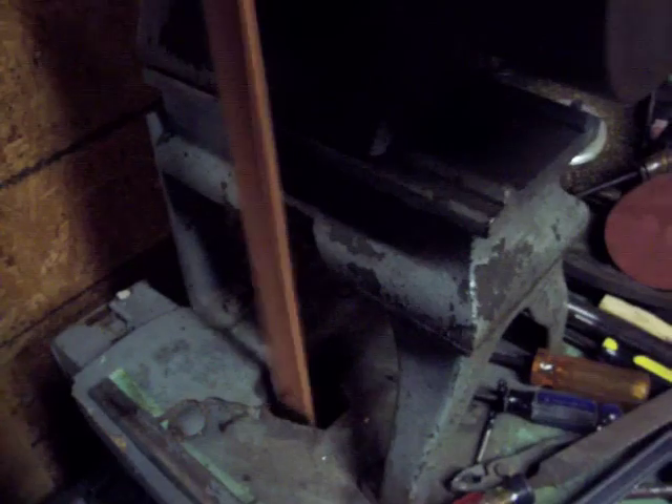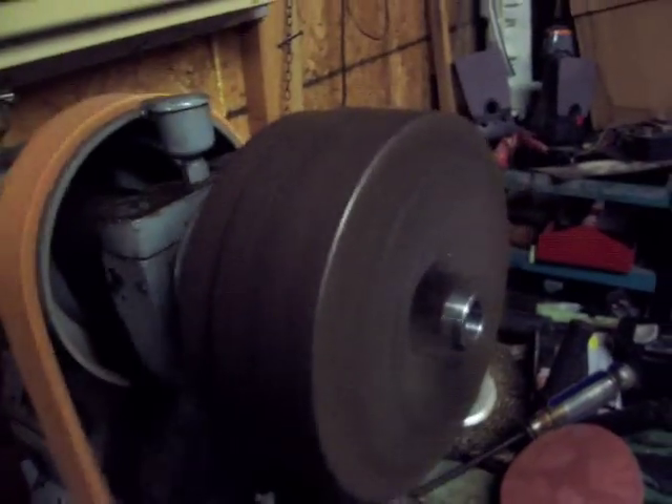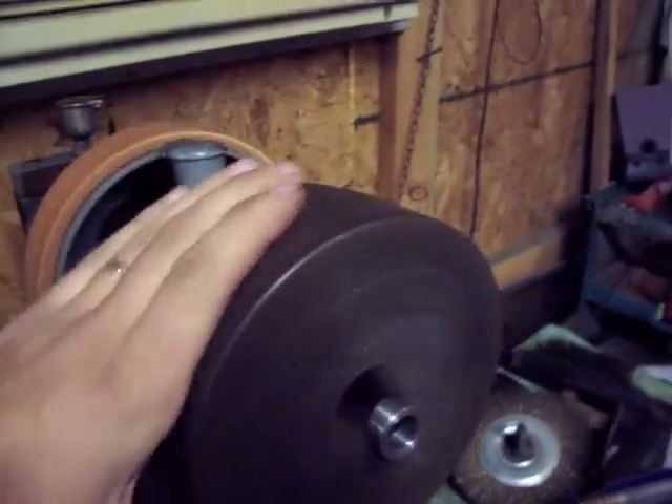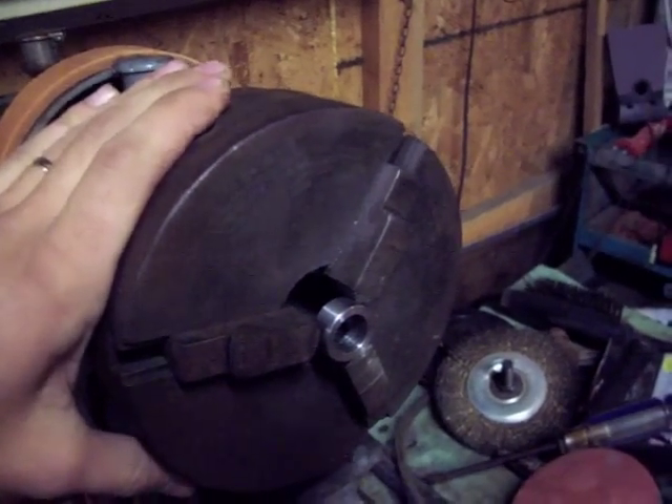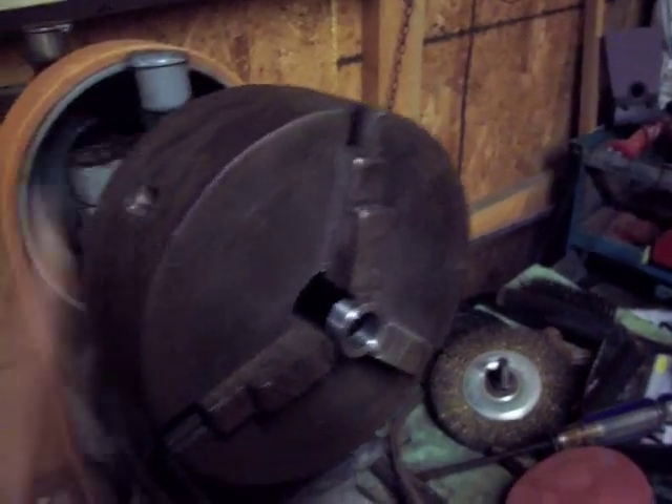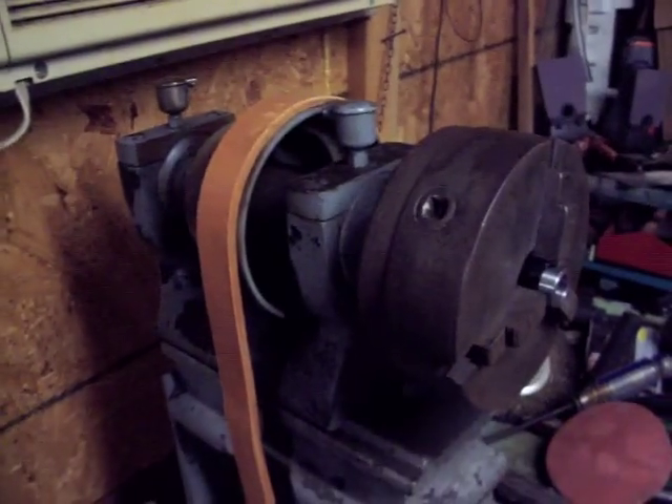I love it. And it's pretty useful, even the way it is. That's an alternator spacer I just got done modifying for a friend of mine. So, I like my lathe.